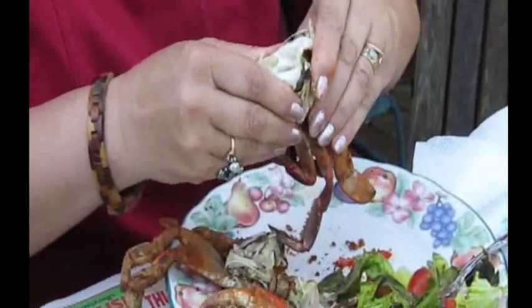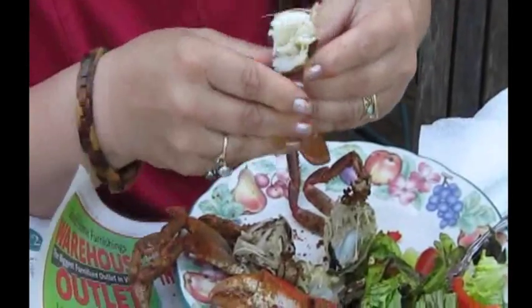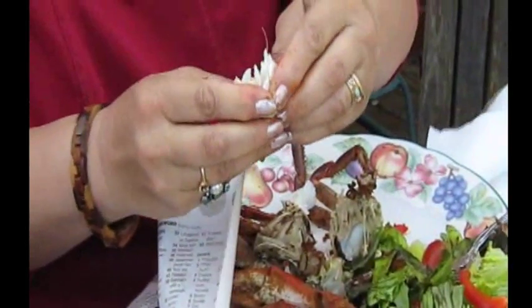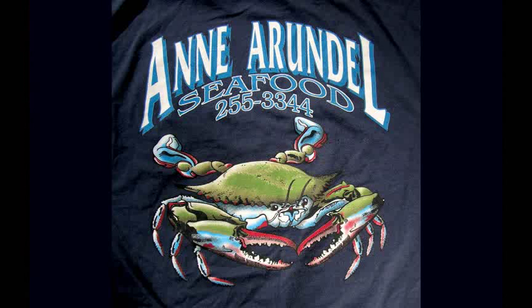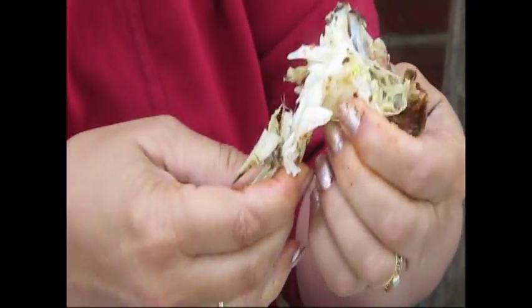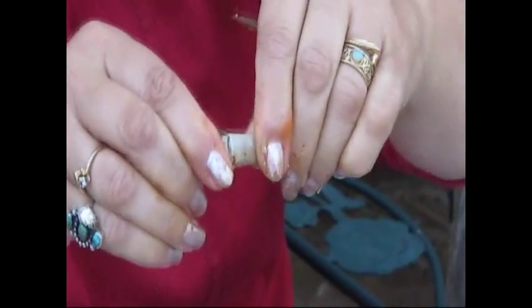So your goal is to get the sweet meat out of all this other stuff. Then you break these pieces apart, and the most meat is going to be on the back fin, which looks like this — sort of flat. You break off the hard parts and you get this big area of meat. We brought the Maryland Blue Crabs from Anarundal Seafood in Pasadena, Maryland. There is sweet meat in each leg, but it's a subtle thing. You break it in half like this — just a little bit.